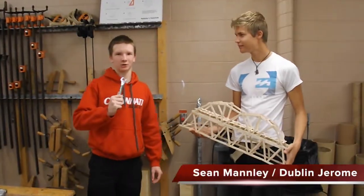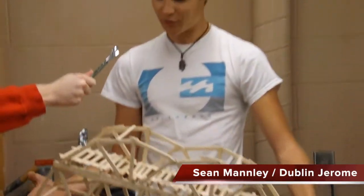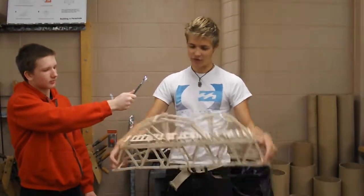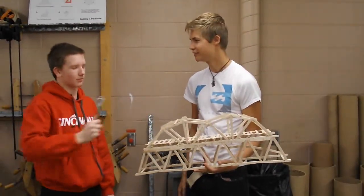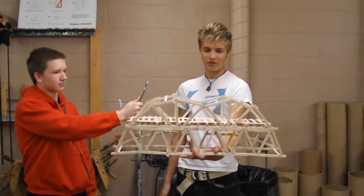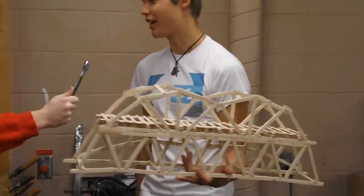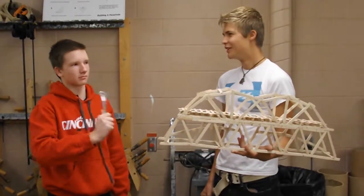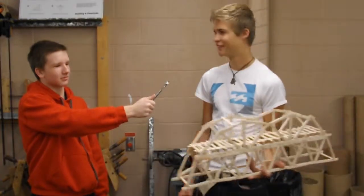I'm here back at Dublin Coffman talking to Sean about his bridge. Tell me, Sean, how come it looks so much more different than the other bridges? Well, we decided to take a different approach here, putting the actual road about here so we can have an under- and over-truss rather than just a single over-truss like all the other groups. Why do you think yours is going to win? This double hump here really just gives it more rigidity, and we have a backup on top in case things go wrong. How much do you think it's going to hold before it breaks? I'm thinking about 600 pounds, which is way more than a bunch.